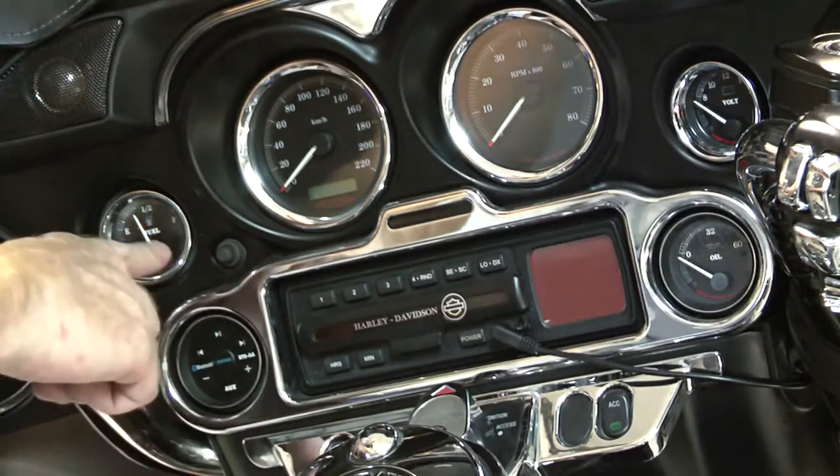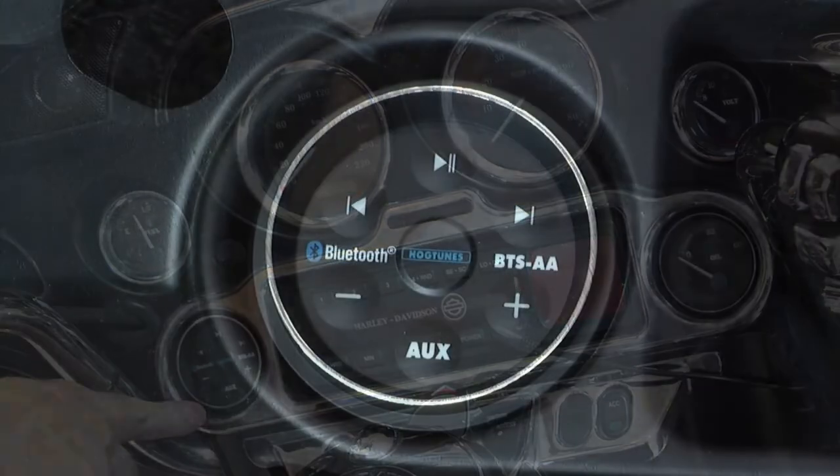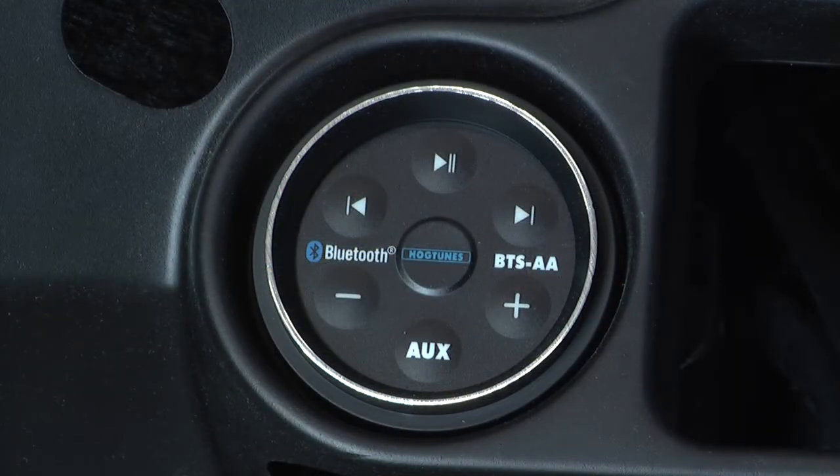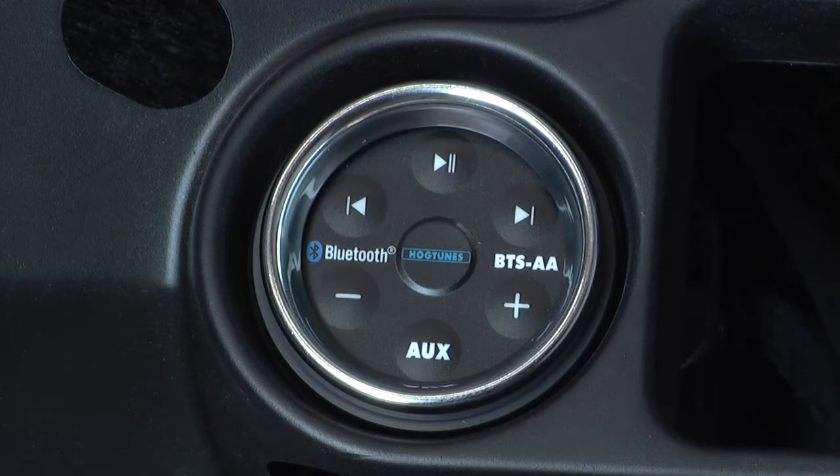The unit perfectly replaces one of the four smaller gauges in your fairing. It has a trim bezel that matches factory gauge bezels so it looks close to stock, and if you've added chrome rings on your gauges, they fit BTS perfectly.